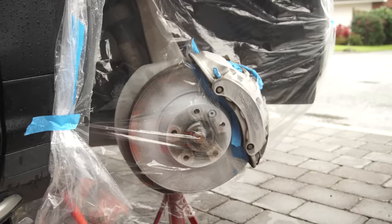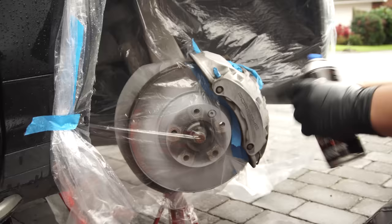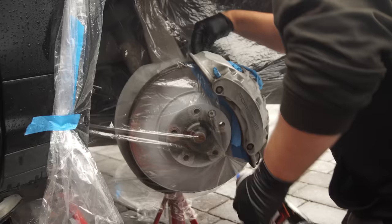Next up, mask everything you don't want to get paint on. Use masking tape on the sensors, wires, springs and pads, and plastic sheeting or bin bags to mask off larger areas. Here I went a little overboard, but as you can see it started raining and the wind was really strong, and I didn't want to get overspray going onto the car. I'd recommend trying to find a slightly calmer day.